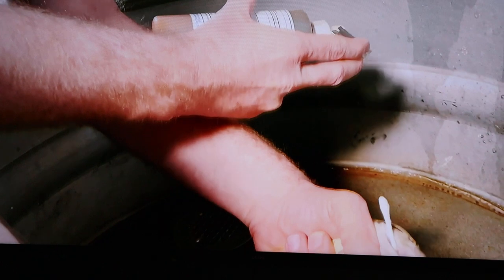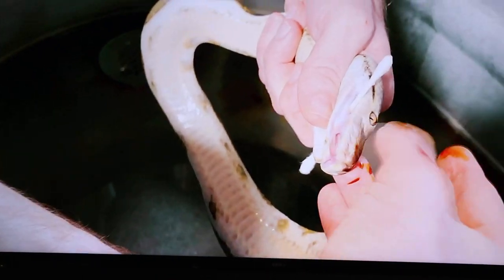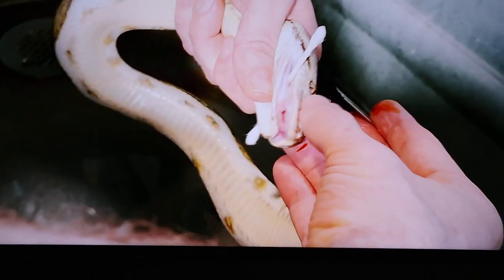So I'm gonna grab a new razor blade and we're gonna disinfect it real quickly, see if I can do this with one hand. Alright, so this lump here is not soft, it's very hard. As I push on it you can even see that abscess move down.